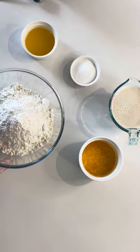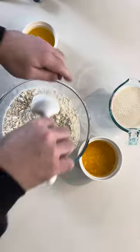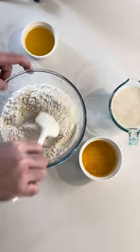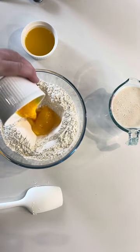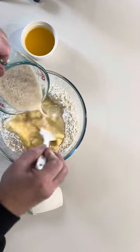Time to prepare the dry ingredients. Pour your sugar over the flour and mix. Make a well in the center of the flour and pour in your ghee and egg mixture, followed by your yeast and milk mixture.